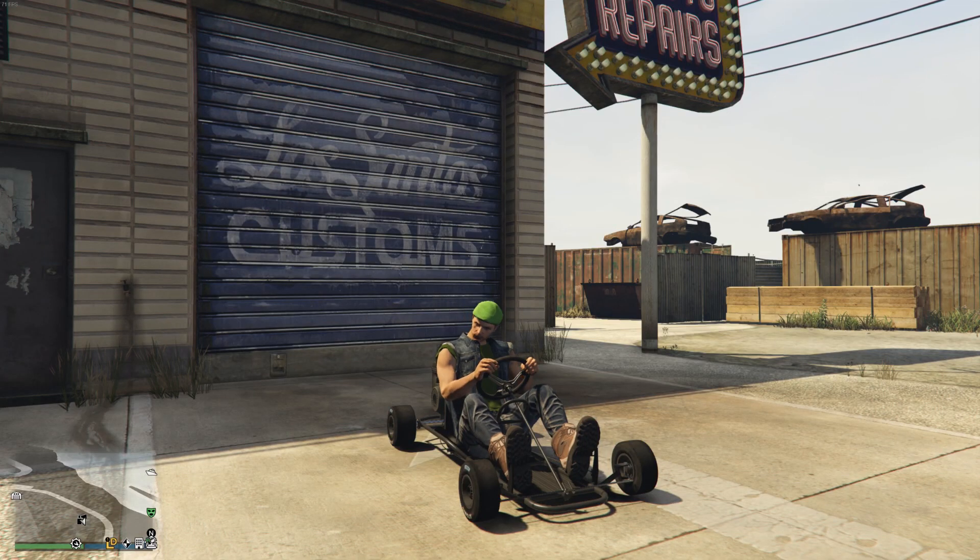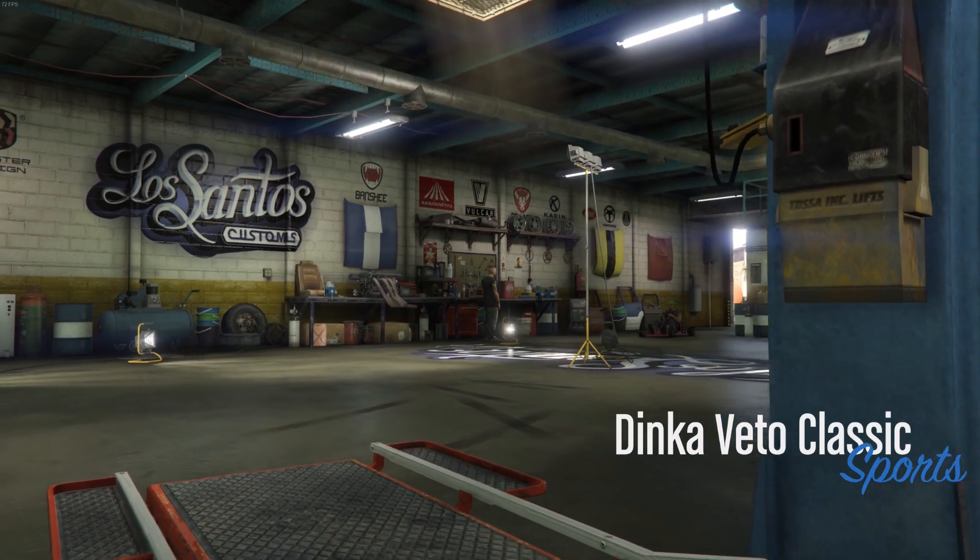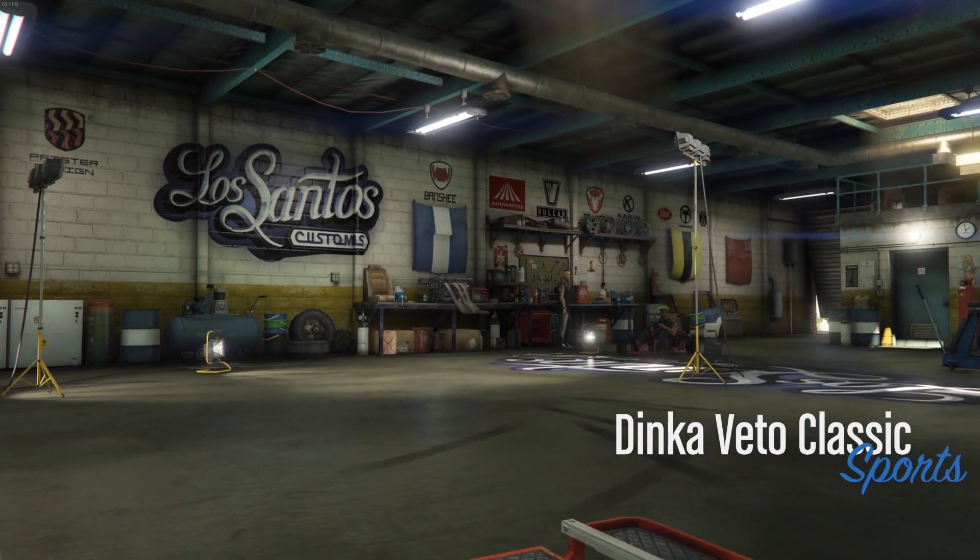Hey, how's it going guys? Jeeb here. Now that the Dinka Vito Classic is officially out and you can get yours for free — I showed that in the video right before this one — now I'm going to be showing you guys me fully customizing it and showing you all the fun things you can do to it.